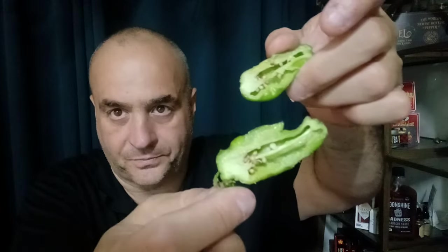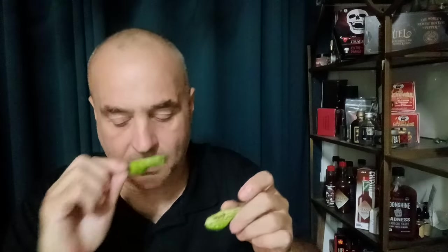Let's cut it open and see what it looks like. Oh, smells hot as all heck! That's the interior.